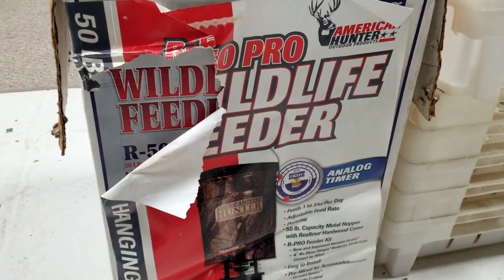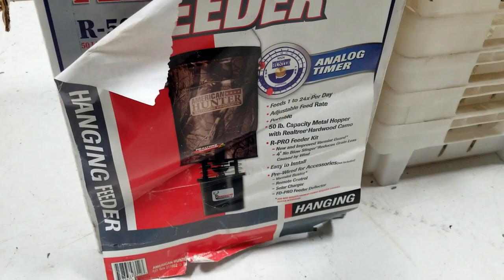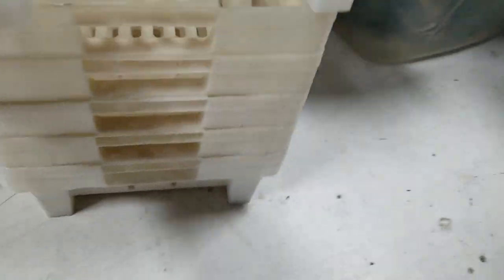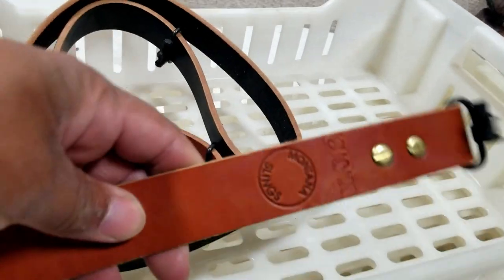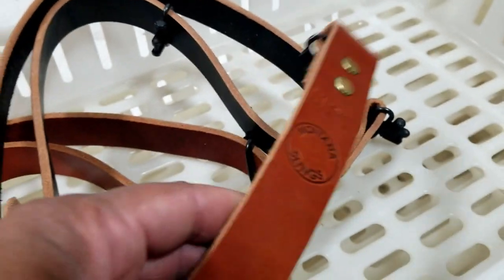We can see right here we have a wildlife feeder — it's a hanging deer feeder. In the box, it's upside down and already put together. These are actually leather slings, from Montana Slings, so we have a brown one and a black one.